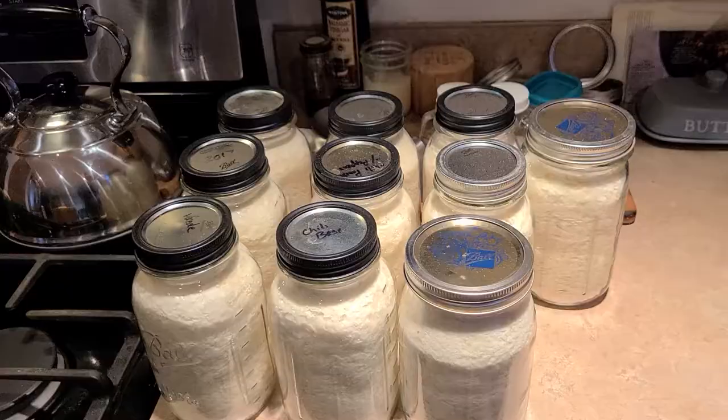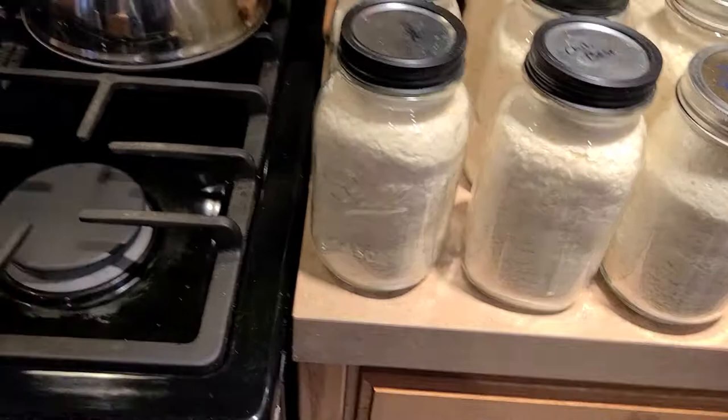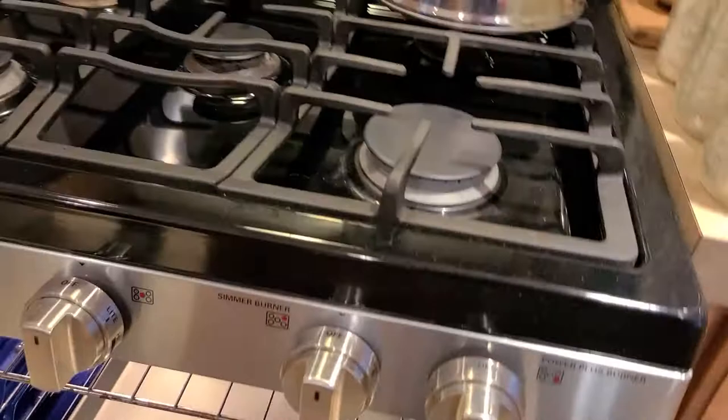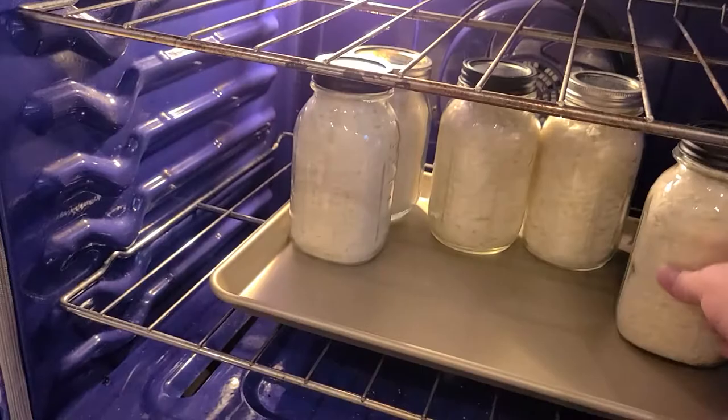So we have our jars all filled up. Now we want to put them in our oven at 225 for one hour. You want to put a cookie sheet in the oven and put them on it, just in case you get a cracked or broken jar. Just kind of put them in there like that. This isn't crazy hot, so it's not going to break the bottom of your jar. Our jars are kind of cold, but we washed them in hot water and they're usually okay.